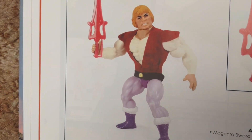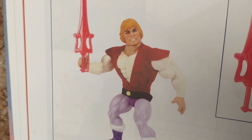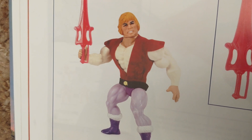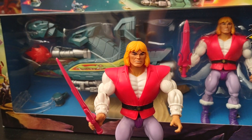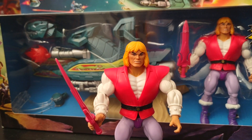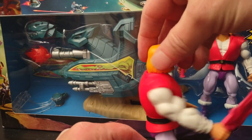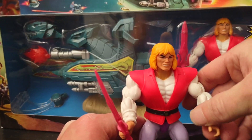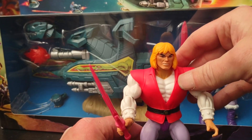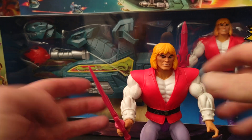That's what Prince Adam looked like back in the 80s with that real fabric jacket. I'm hoping they will do a re-release — maybe a single release or a two-pack with Cringer. They went with a plastic look for his jacket this time, which is okay, but I was really hoping for that real fabric cloth like the mini comics had.